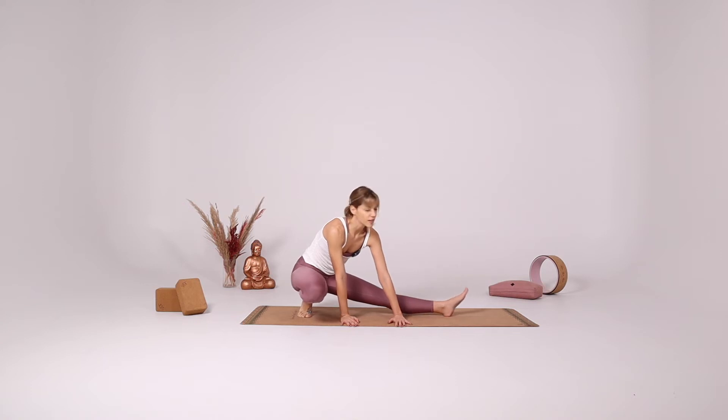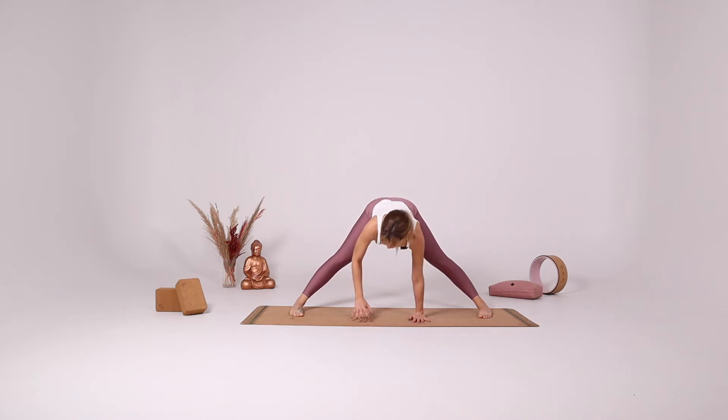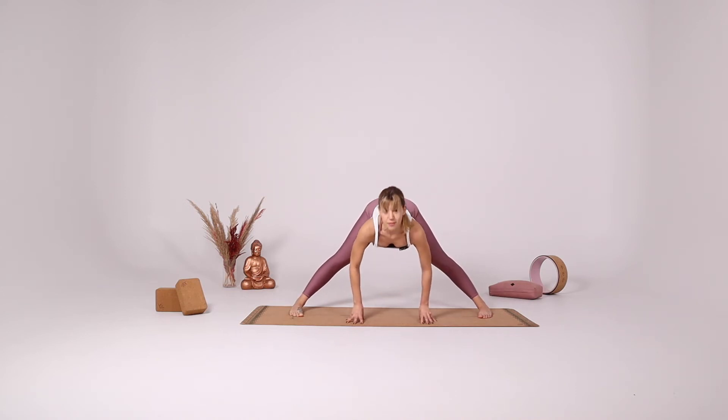Gently come back to the center, parallel your legs, coming into a forward fold again. Take a few deep breaths here. Inhale halfway up. Place your fingertips underneath your shoulders. With your exhale, dive down as if you're diving into water. And with your inhale, come out of that imaginary water.